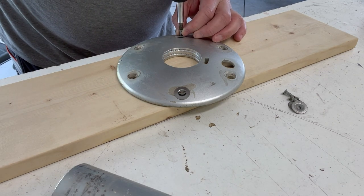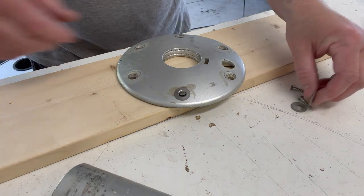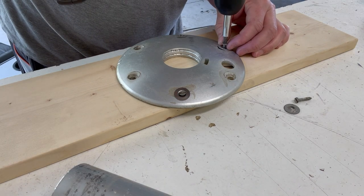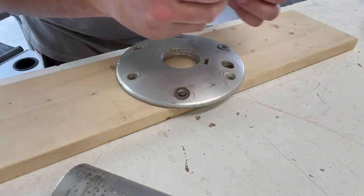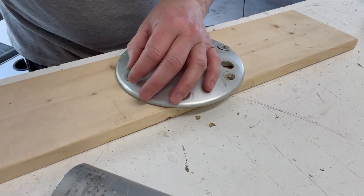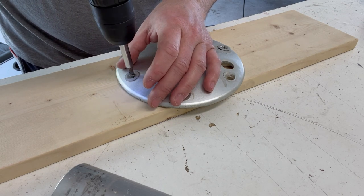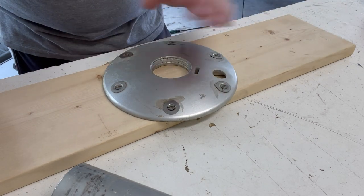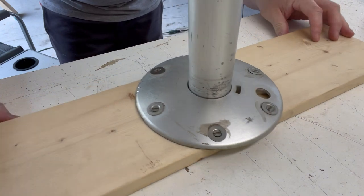I just realized I only brought four screws over, so I need to go get two more. I hate flat head screws. Got all six screws tightened down — they don't pass through on the backside, which would be very bad because that would scratch the crap out of the bench seat. And there we have the base mount for it.